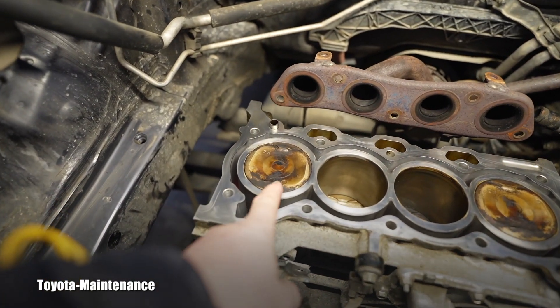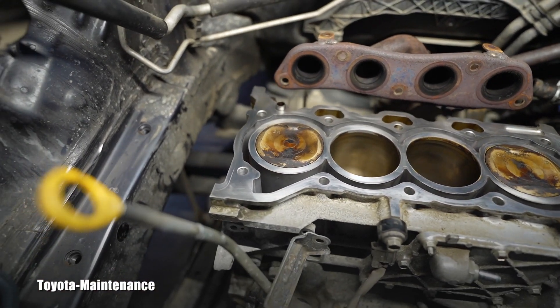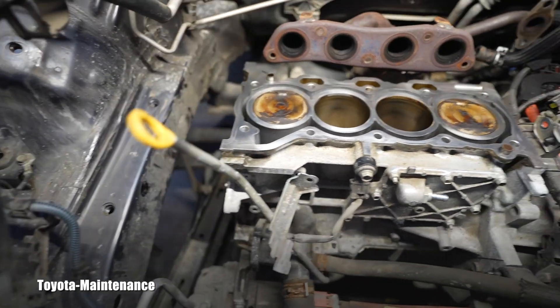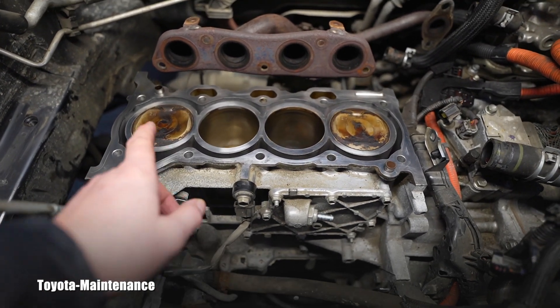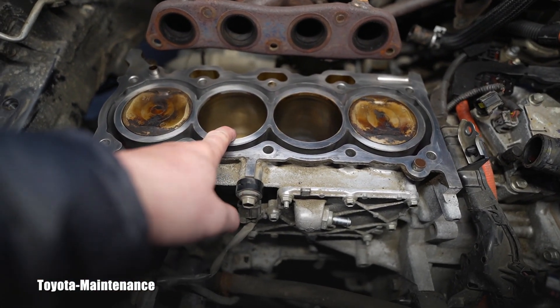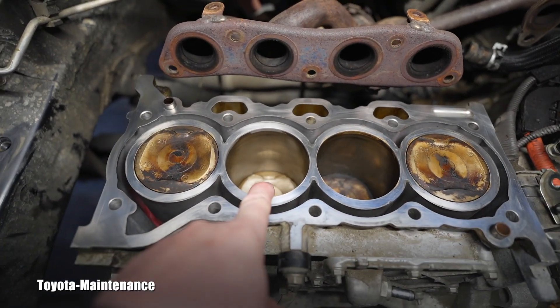You can see this engine is perfectly timed with the number one cylinder at top dead center — TDC. That's the position I'll be putting the timing chain back in. But I also had to do one more check that doesn't involve the straight edge: I had to confirm there is no damage to piston number two and its connecting rod.